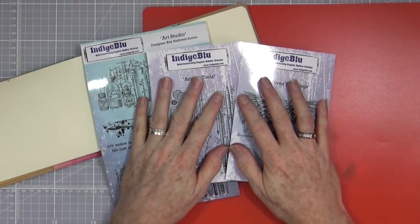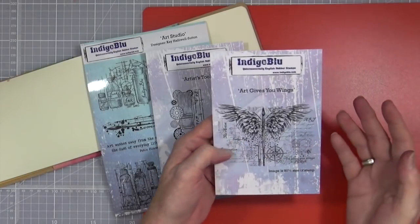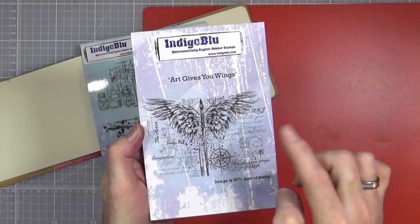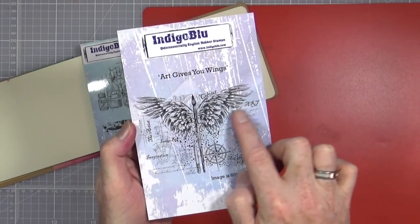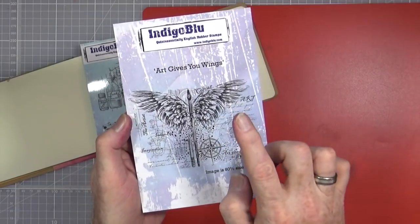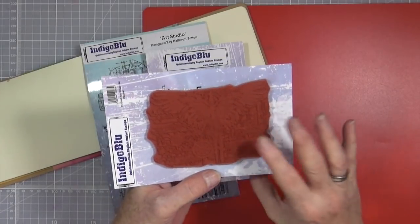Hi everyone, it's Mike here and today I have three brand new stamp sets from IndigoBlu. These stamp sets have just been released in the last couple of days and they're all kind of art related. The first one is called Art Gives You Wings — it's a really cool stamp that has a paintbrush with some angel's wings, and in the background you've got some nice script, some icons, blueprints, and some wordage too. It's a decent size — images are 80% of real size of stamp.